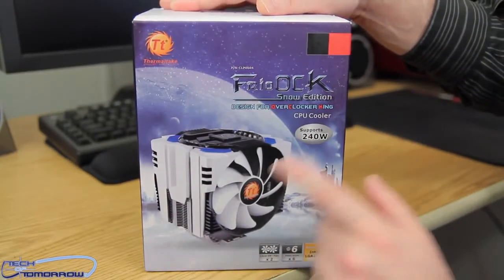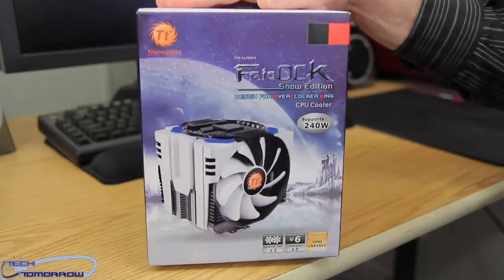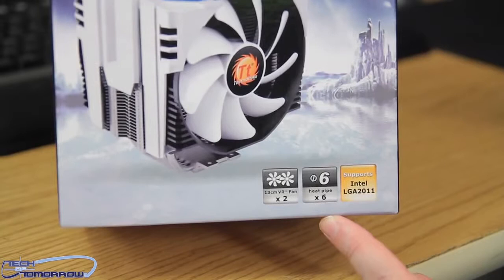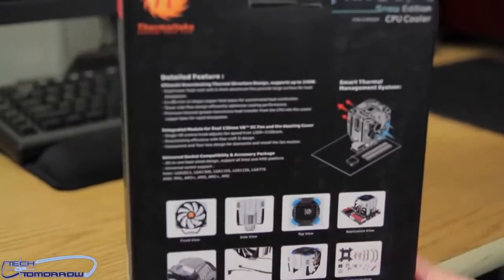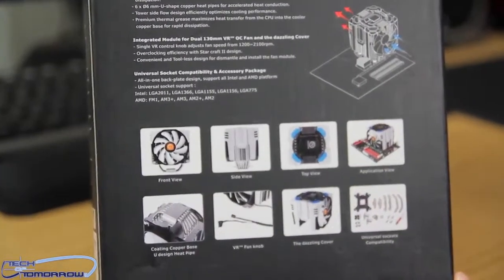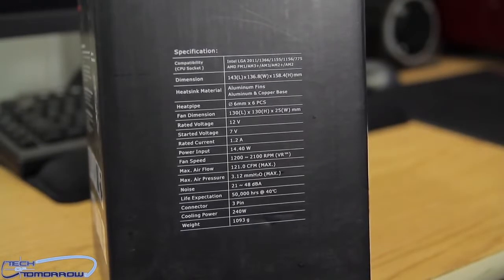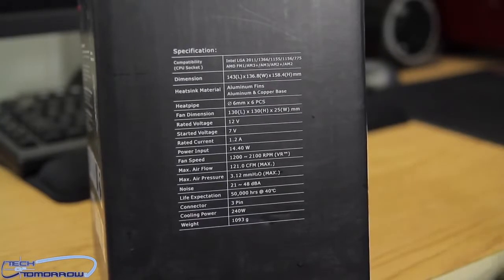Here we see the box — the Frio OCK. You can see it's rated for 240 watts, which covers pretty much every CPU out there. There are 230mm fans and six heat pipes, and it fits any socket. On the back of the box it talks about the smart thermal management system. Here are the actual specs as we go down the box — the basics covering overall cooler info and some specifics.